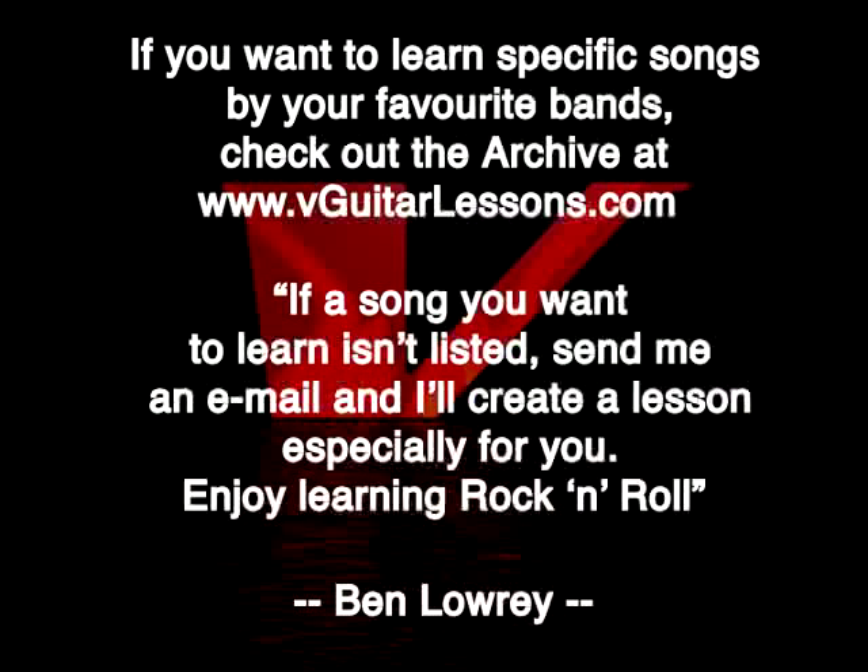So you know what you've got to do now? You've got to go and practice it and get it nice and smooth. Take your time, be patient, go and get on with it — it'll be worth it in the end. If you want to learn Johnny B. Goode, it's on the website at vguitarlessons.com. Look on the archive and you can learn the whole thing.